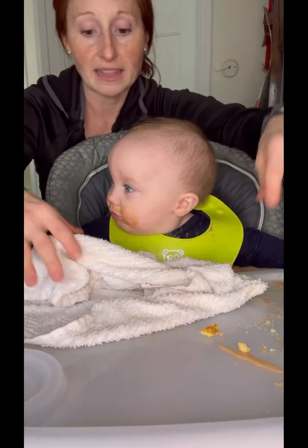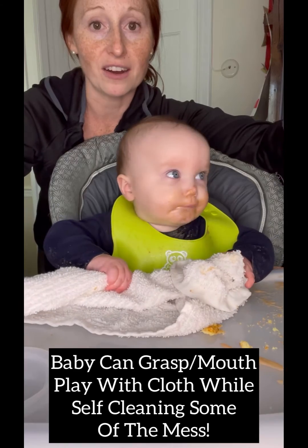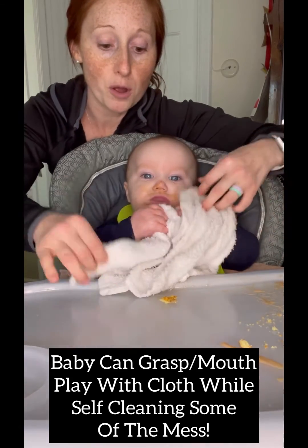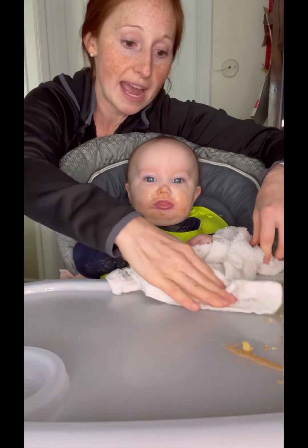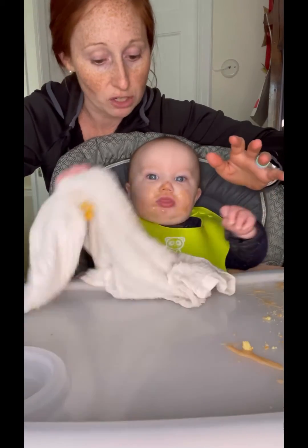I just put that in the sink. Here you go — you're gonna wipe your hands? Can you wipe your hands? There you go. He will sometimes just kind of suck on the towel a little bit and just explore it, but he ends up kind of grabbing it so I can just use it to wipe his hands down a little bit and wipe the tray as he just kind of explores whatever he wants to do with the cloth.